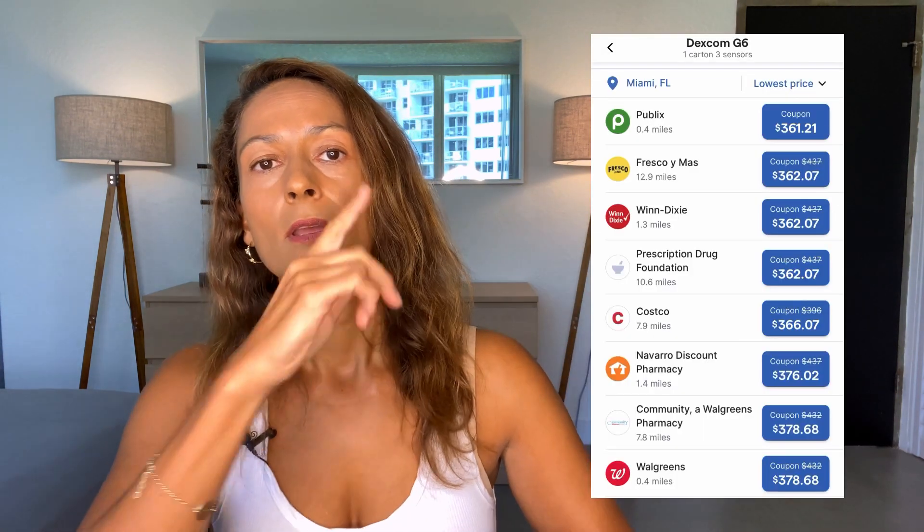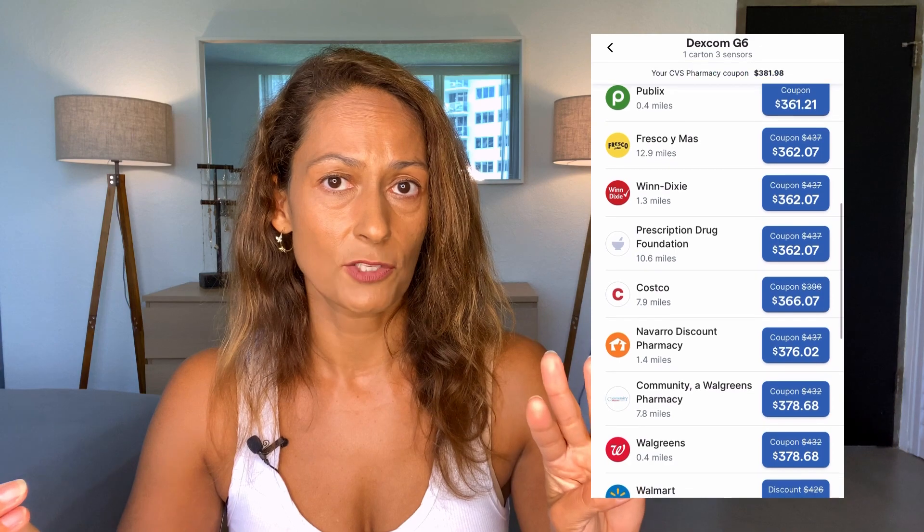We've finally arrived at my 10th Dexcom tip: how to get your Dexcom if your insurance won't cover it or if you don't have insurance at all. My insurance suddenly stopped covering my Dexcom this summer and I'm still fighting that with my doctor. It is expensive and you still need a prescription, but once you have that, I recommend using GoodRx if you're in the US — you can look up local pharmacies, compare prices for a box of Dexcom sensors (three sensors), and find the best deal near you.